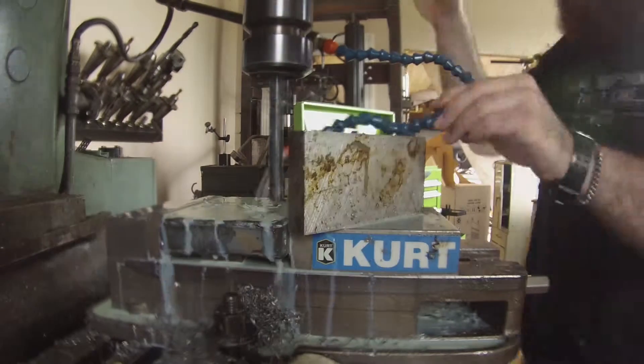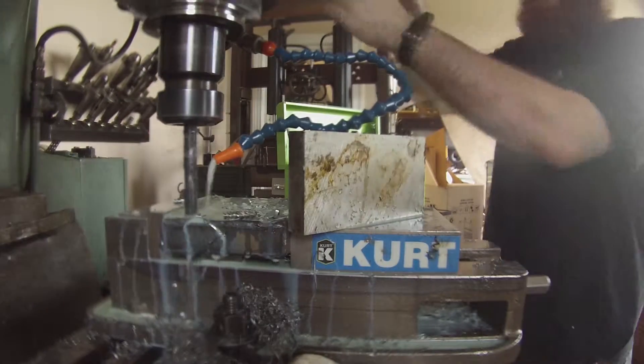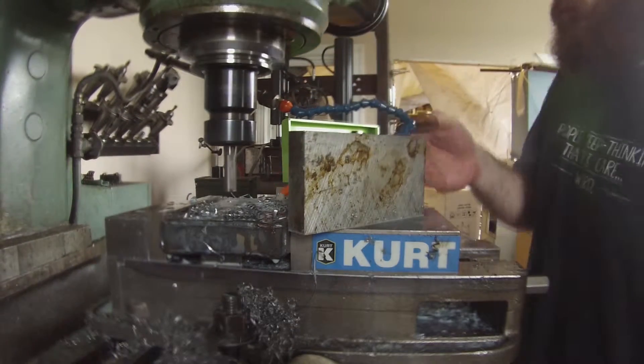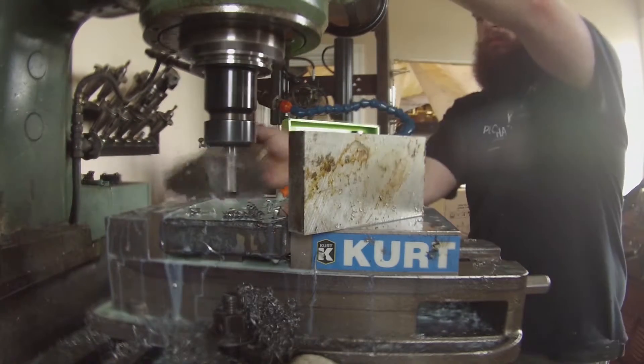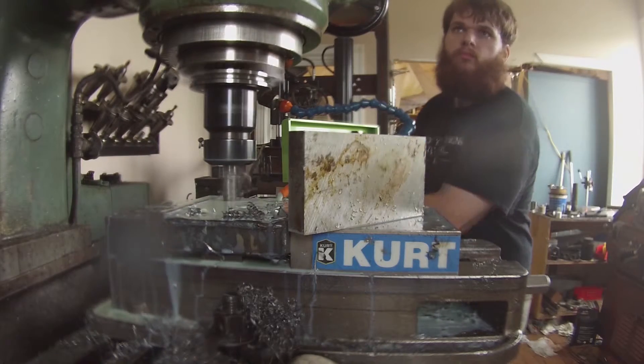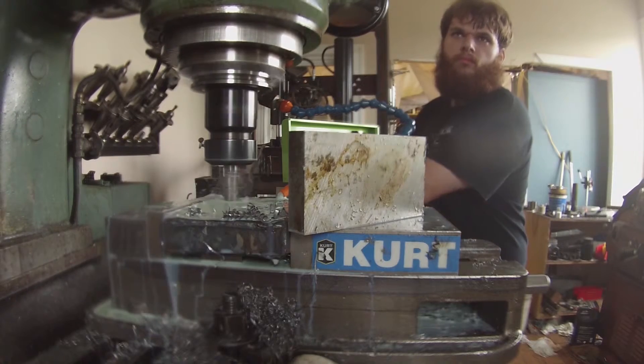After welding, I plop the U-bolt plate into my mill. I then drill the holes for the U-bolts and the leaf spring pin. Utilizing an end mill I elongate the holes. I used a drill bit first because the end mill did not like plunging — I don't know why, maybe it was dull. Kind of like this video.